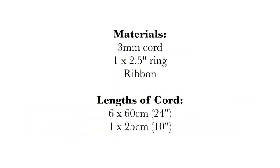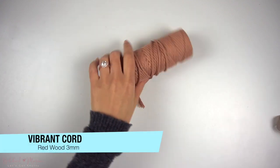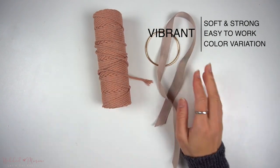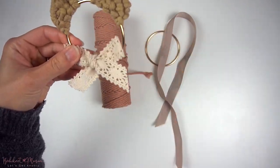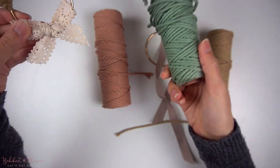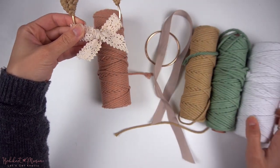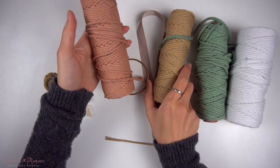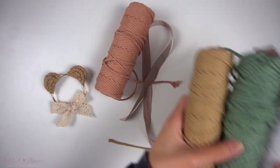If you enjoy this tutorial, make sure to give this video a big thumbs up and subscribe to our channel if you haven't already. And with that, let's get started. Before we begin, you will need some materials and supplies. I used 3mm cotton cord for this pattern along with a 2.5 inch metal ring and some ribbon. The cord I will be using today is a redwood color from our vibrant cord line in 3mm, along with a metal ring and ribbon. This is another version of the bear ornament made in khaki. We have a variety of different colors in this 3mm vibrant cord line. This cord is made from 100% natural cotton — super easy to macrame with and super soft. If you're interested, I'll post a link in the video description below.